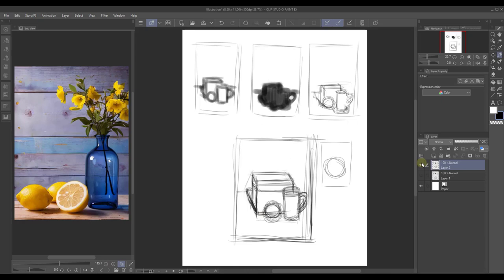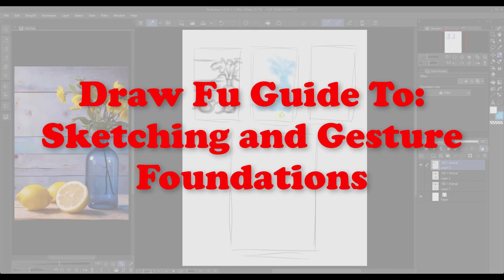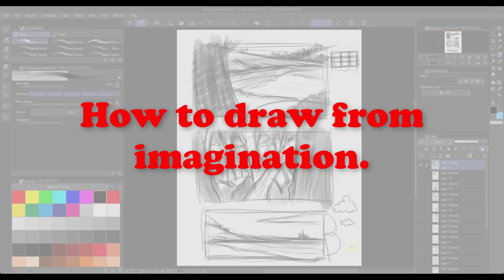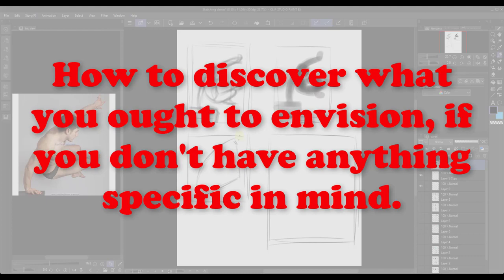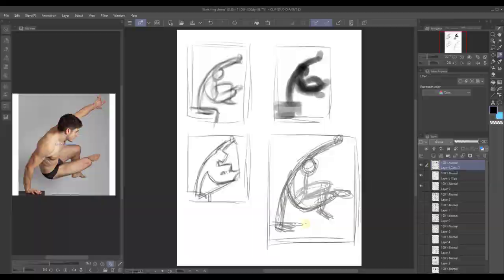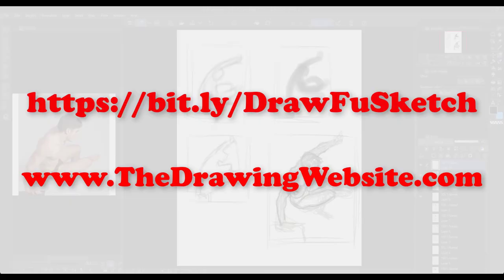I'm happy to announce that I now have a new drawing lesson called Draw Food Guide to Sketching and Gesture Foundations. It's the beginning of the level two information that people have been asking me for on the drawing website, which will teach you where to start drawing, what to draw, when you draw, how to draw from observation, how to draw from imagination, how to draw what you envision, and how to discover what you ought to envision if you don't have anything specific in mind. If you find any of this interesting, follow the link you see on screen or go to the drawing website dot com and look under level two.